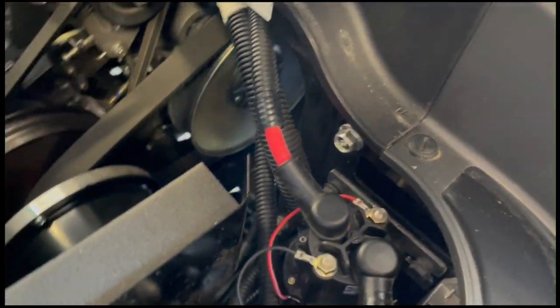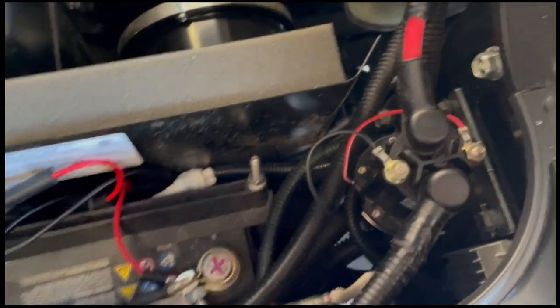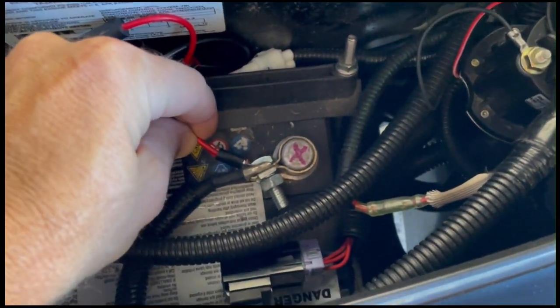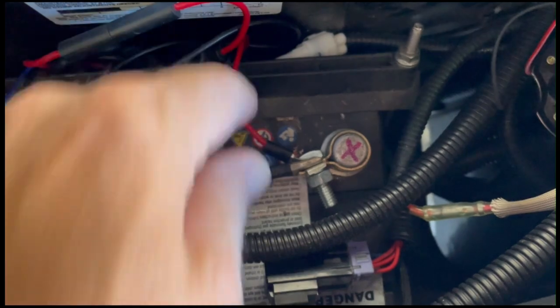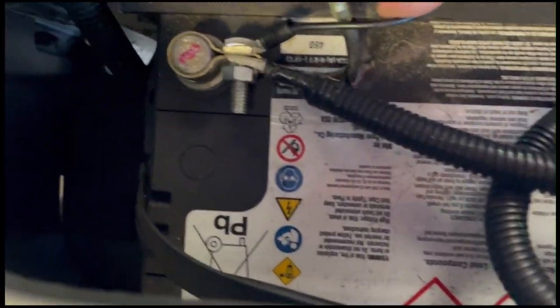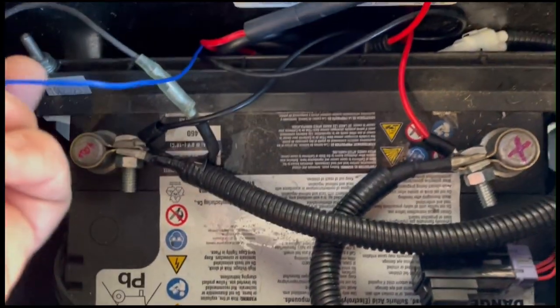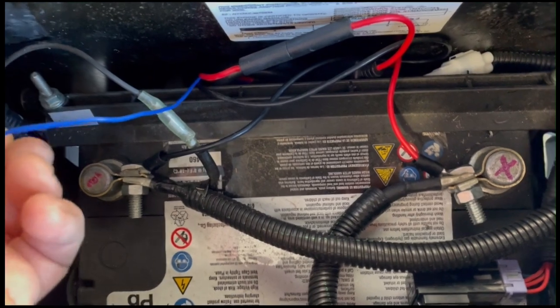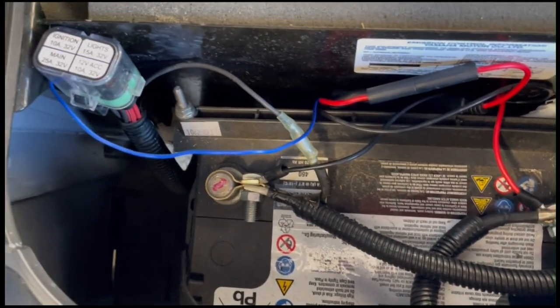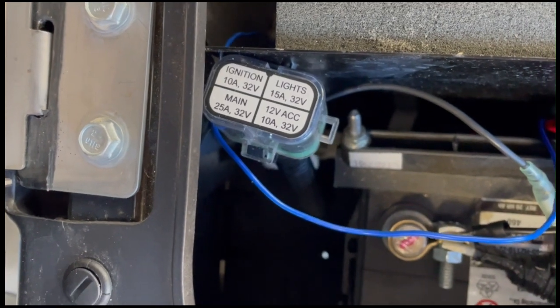Underneath the seat, I've got the red wire going to the red terminal, the black wire from the speaker going to the negative terminal, and then this blue wire needs to go to ignition somewhere.